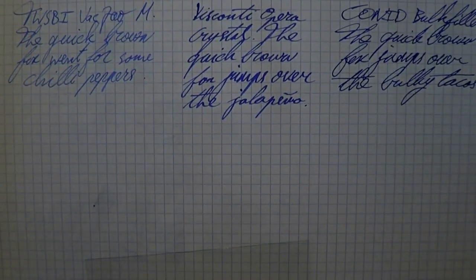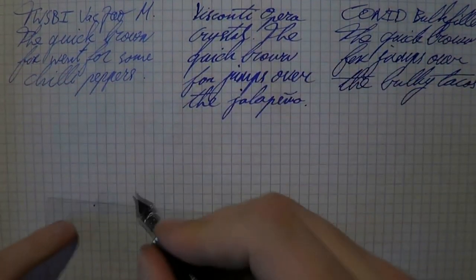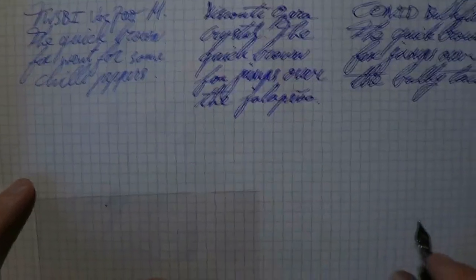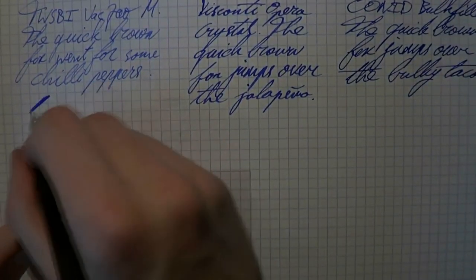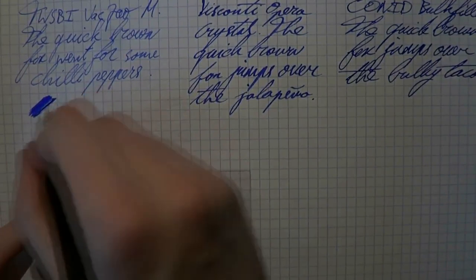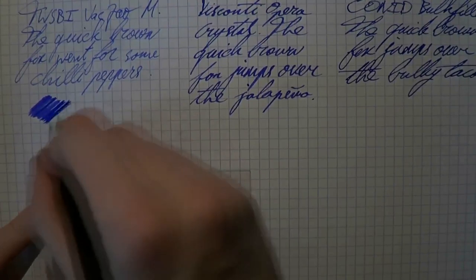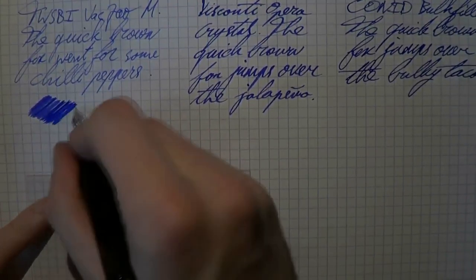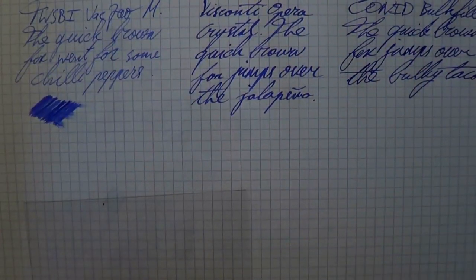Then we go back to the TWSBI — I'm going to open up the air valve, just to make sure nobody says I didn't open the air valve. I've worked on this nib; it was so dry that it didn't write when I got it, even when I opened up that valve. And as you can see, it's still pretty dry.